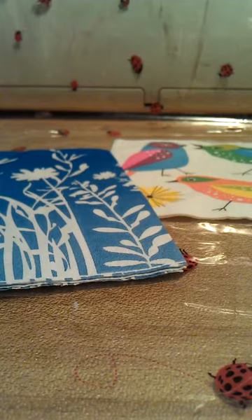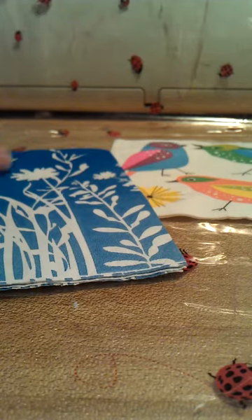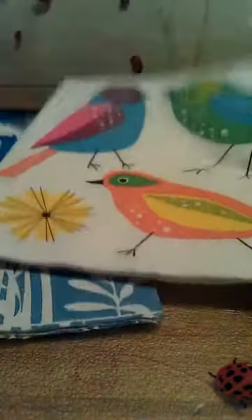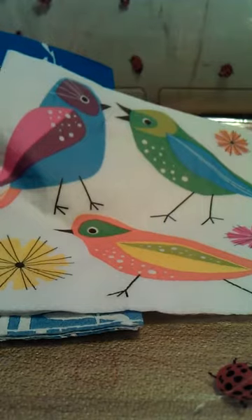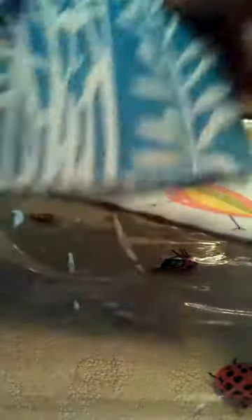The napkins that you see on the table — this blue one I had picked up at a party that we went to, and I thought it was so pretty that I took one home with me. And this one, I think my mom bought from Ikea in a pack. Ikea has a lot of neat things. What I did was I cut a panel out of a section of the napkin. I opened it up and you can see I've got that section of the napkin missing.